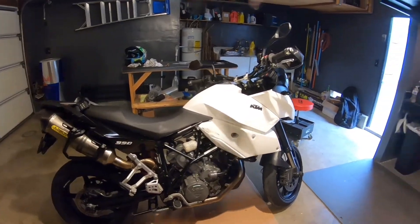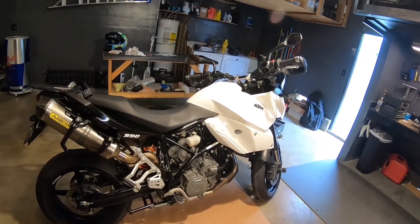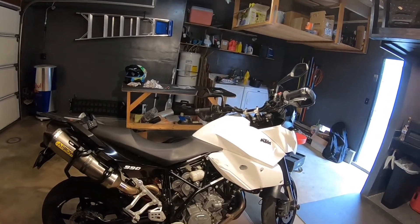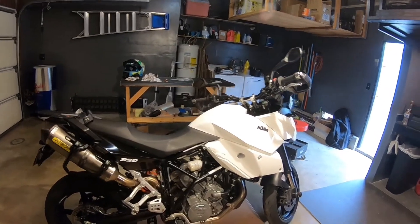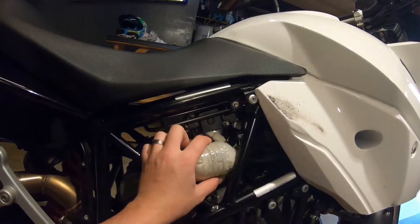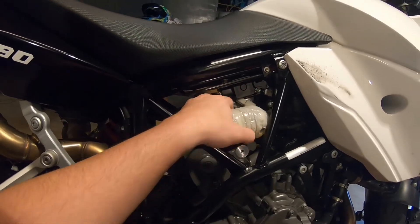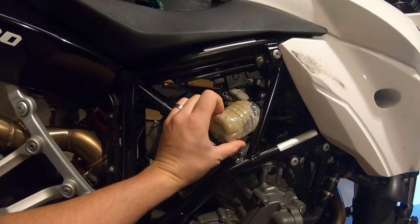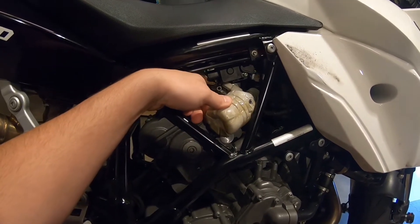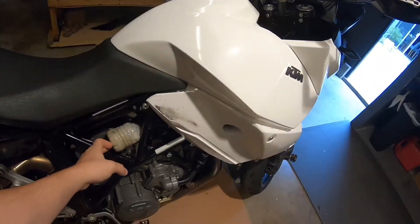After doing the top end on this bike — it's a 990 Supermoto Touring — I believe it's going to be the same for all the 990 engines, but I'll do a little research and include it in the comments below. I'm still getting oil coming out of the breather hose, so I managed to make a little catch tank bottle to see exactly how much oil is coming out. No reason to do a leak-down test since I just did a top end.